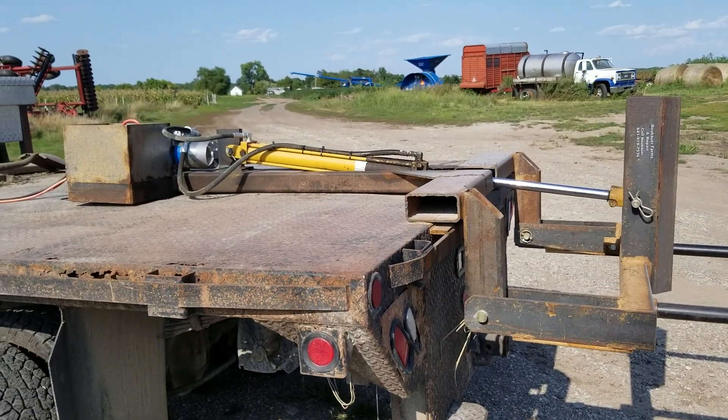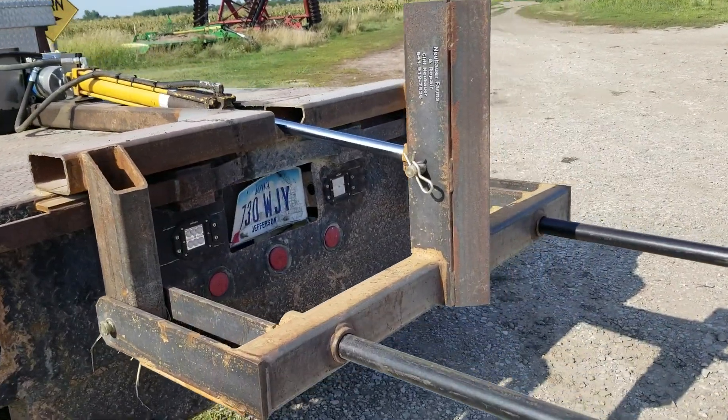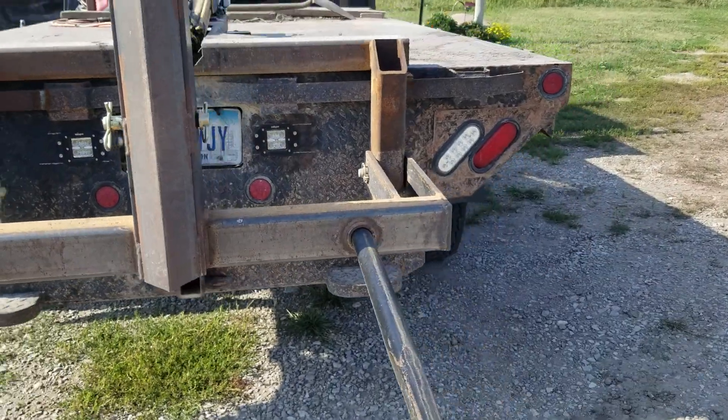This is the hydraulic powered flatbed mounted truck bale mover that I built after not being happy with what I could find on the market commercially.